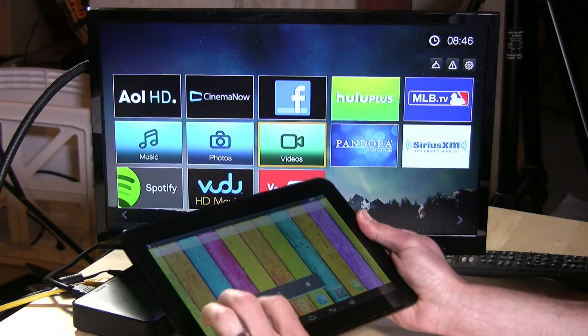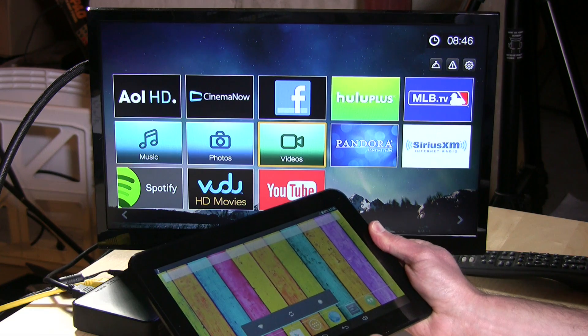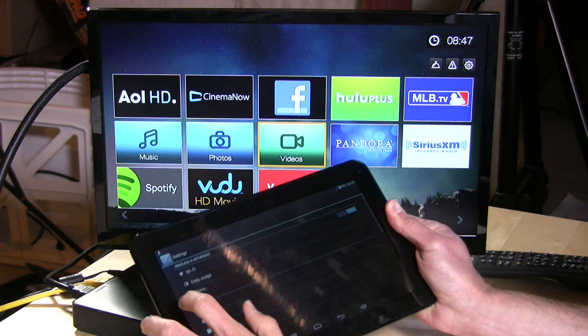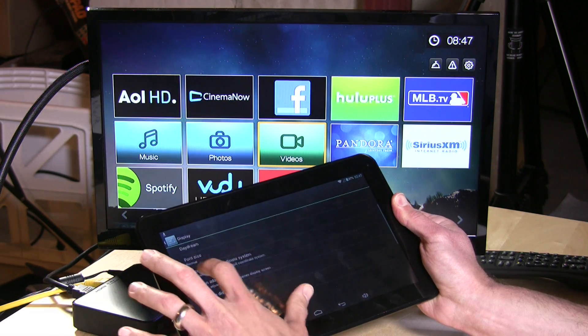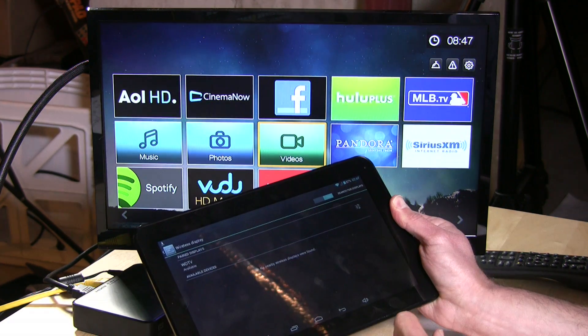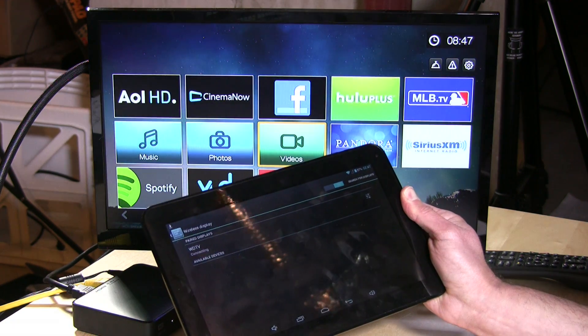It works on Android devices and some Windows tablets. We're going to try this out real quick. I've got my cheapo Android tablet here. On the tablet, we're going to go into Settings, select Display, then go over to Wireless Display and turn that feature on.